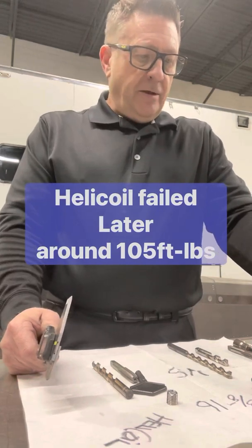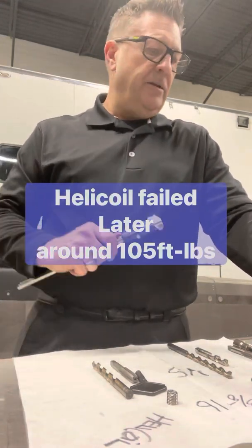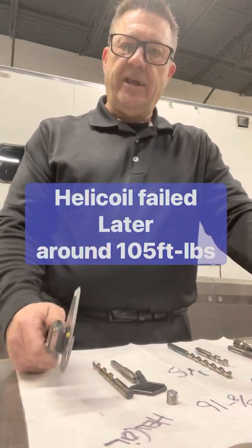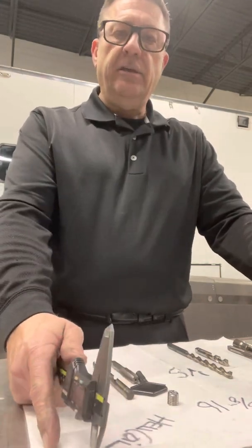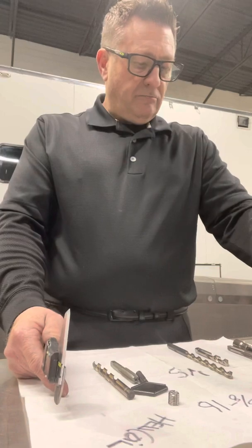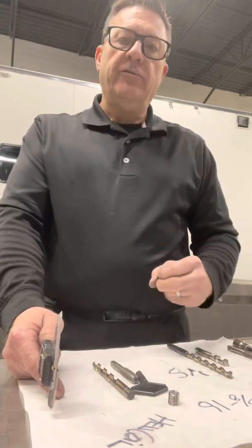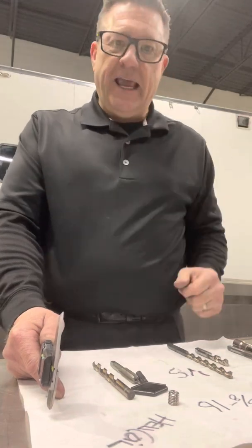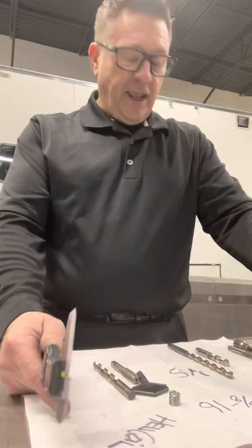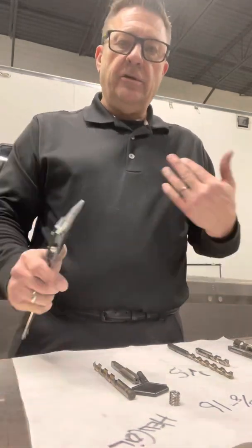So I went to the TimeSert, and I had this thought after talking to everybody — the thread engagement wasn't that great. As a matter of fact, when I spun the helicoil in I felt like it wasn't as good as it could be, even running the thread former down through it. It wasn't as hard as when I did the block, so I decided to research it out.